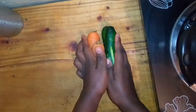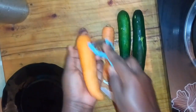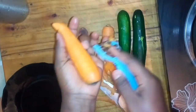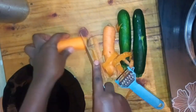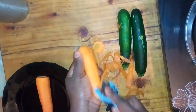Here they are — the courgettes have also been here for about a week and are still good. I'm starting by peeling the carrots, cutting the extra parts I don't need, and peeling every part of them.